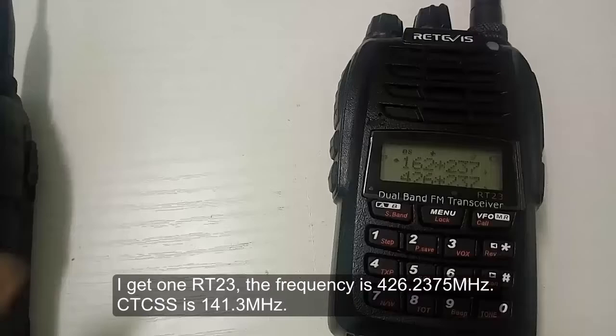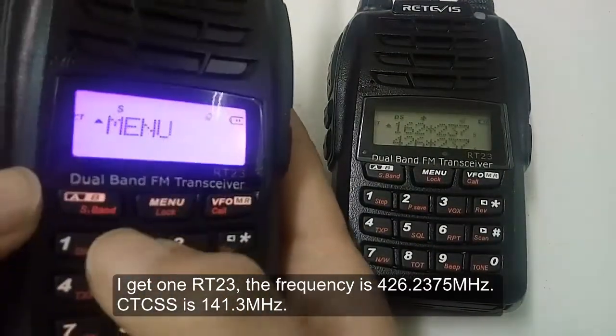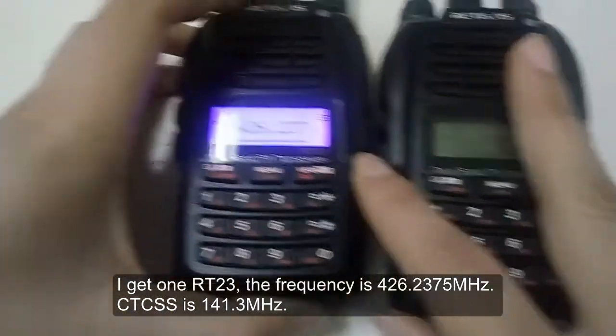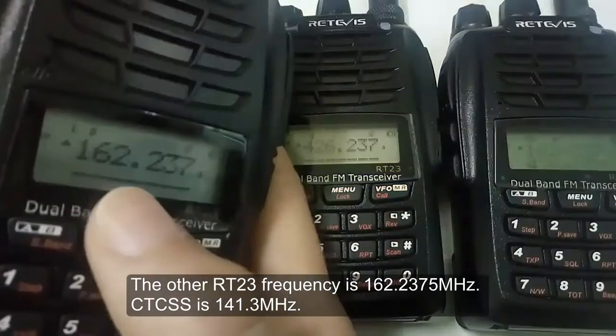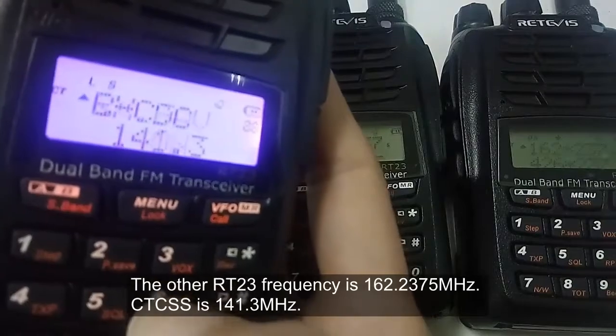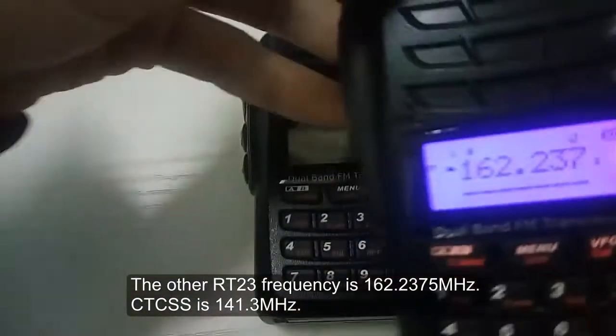One RT23 is set to frequency 426.2375 with CTCSS 141.3. The other RT23 is set to frequency 162.2375 with CTCSS 141.3.